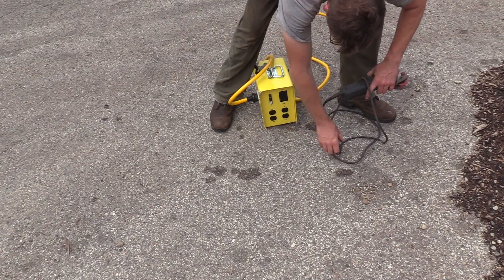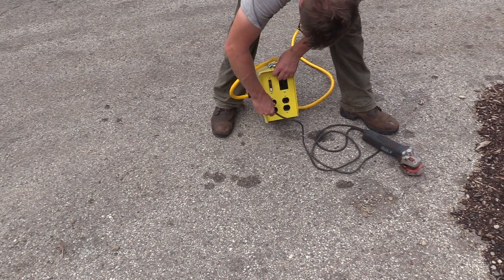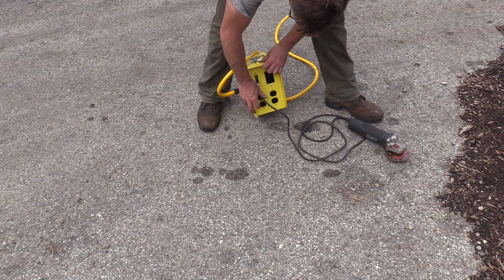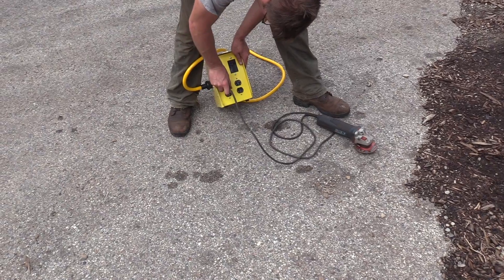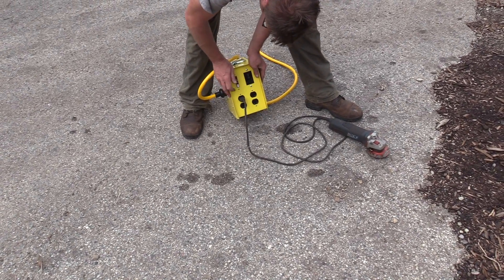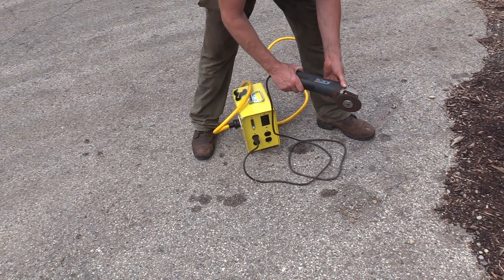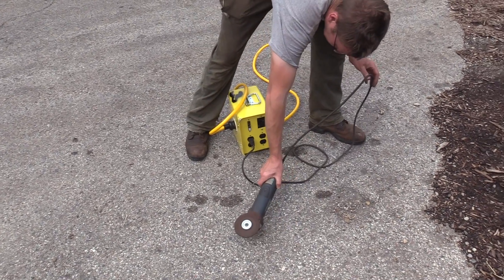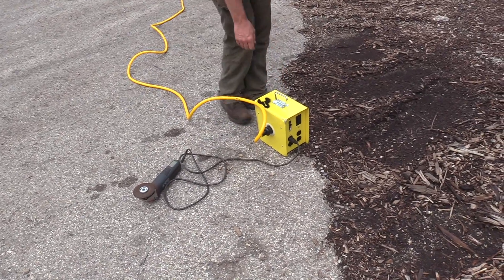We just beat it up — it should have power, it should be ready to go. I see a light! Let's see what happens. It works! Nice.